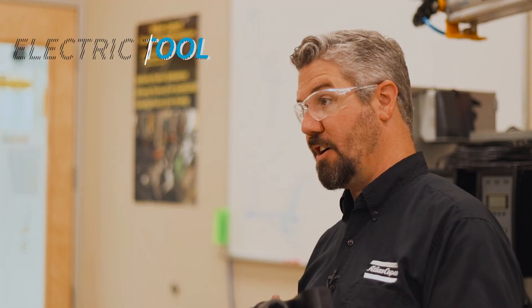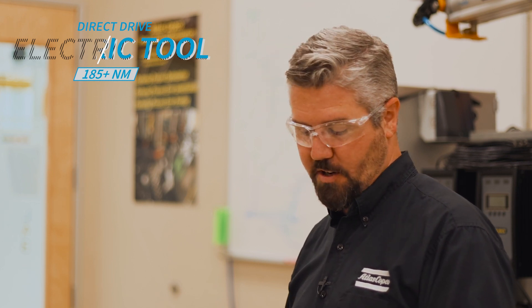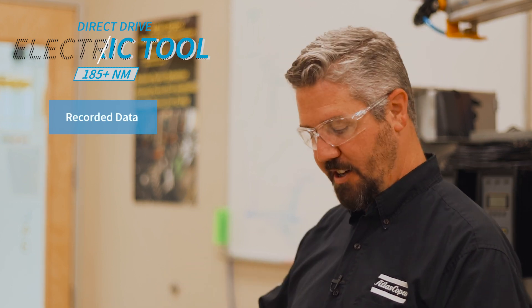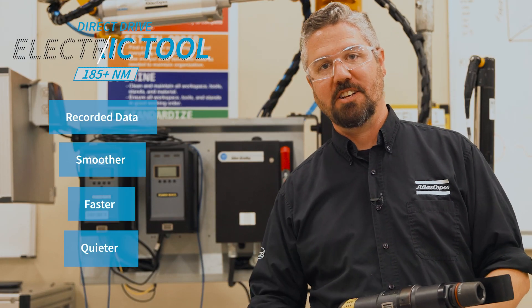With a direct drive electric tool we got over 185 Newton meters on the controller. That means with the torque transducer and angle encoder we have recorded data, which is a big value when you're building a lot of parts. It was smoother, it was faster, and it was a whole lot quieter. We'll see you next time.